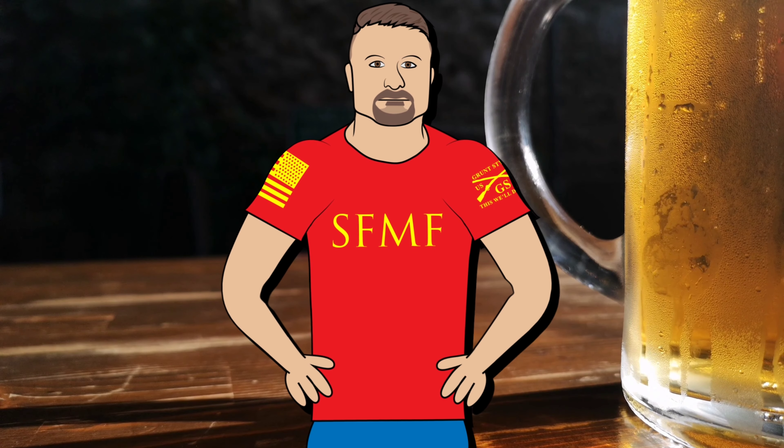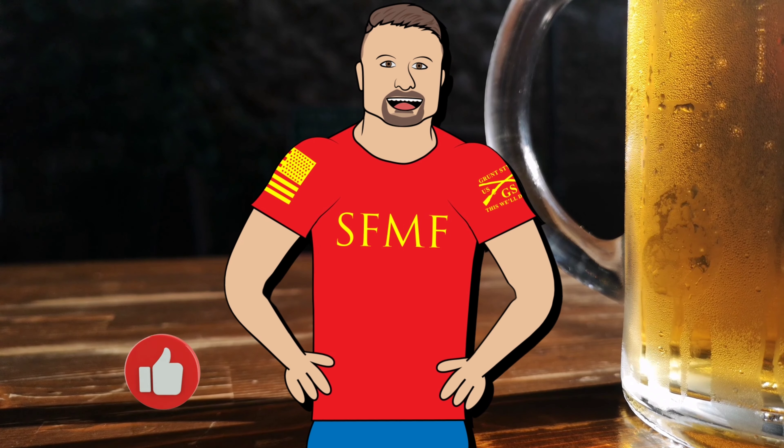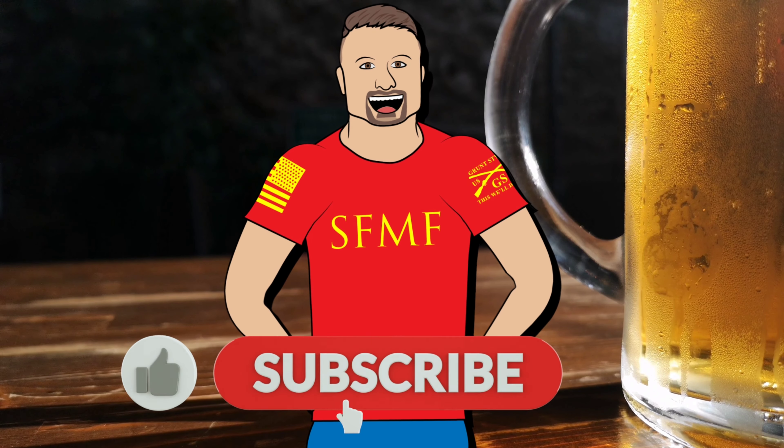For a pale ale this is really good. I'm going to go with decimals — I'm going to say an eight and a half. Pretty good. Thanks for watching, cheers.